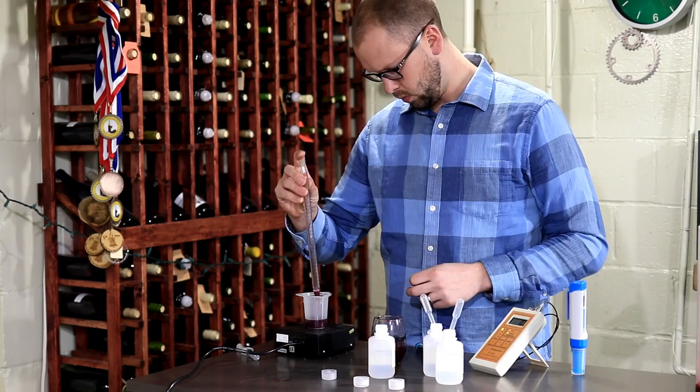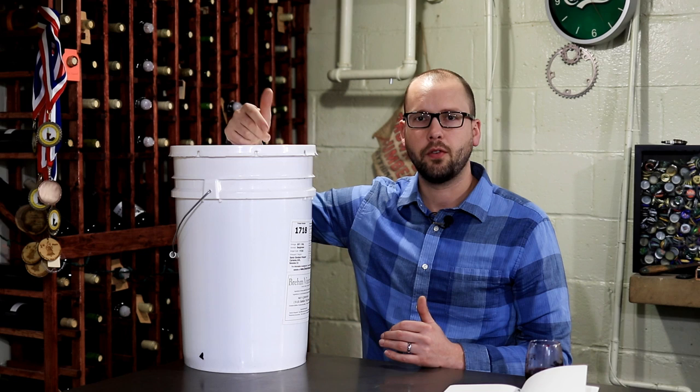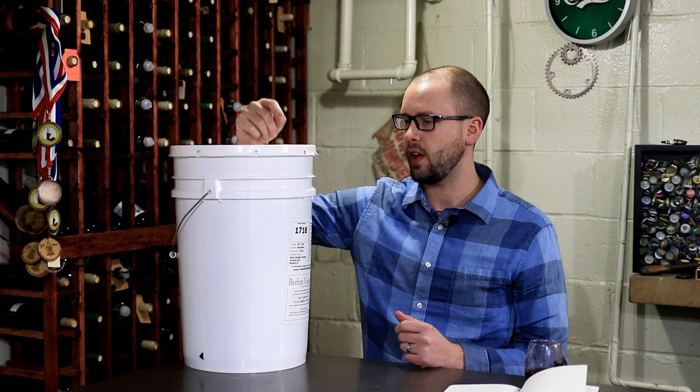I ran some tests just to see where we stand. On the sheet we saw a pH of 3.48; I'm at about 3.51 — pretty darn close. The percent sugar was 24.5% on paper, and these actual grapes are sitting at about 23%, so still a pretty good number. I didn't measure the YAN or the TA; I usually don't make adjustments based on TA early in the process and am really just adjusting based on pH.